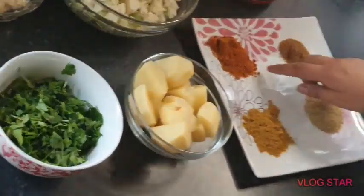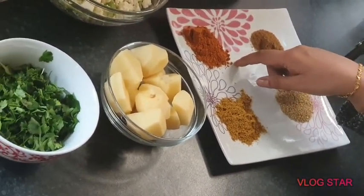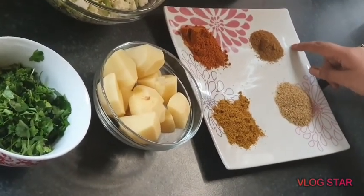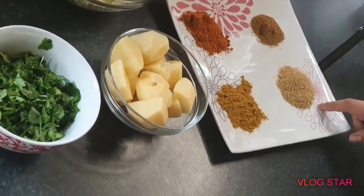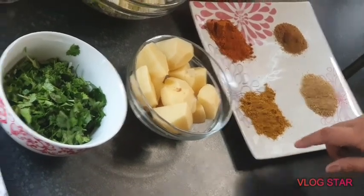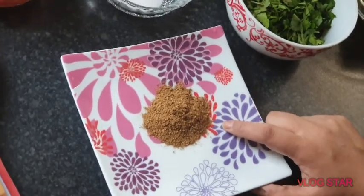For the spices: one and a half teaspoons of jeera powder, one and a half teaspoons of coriander powder, one and a half teaspoons of curry powder, and one and a half teaspoons of garam masala.